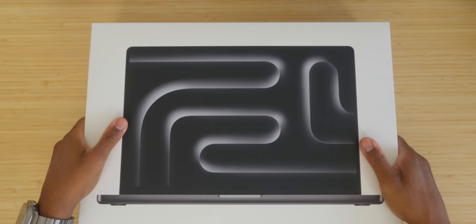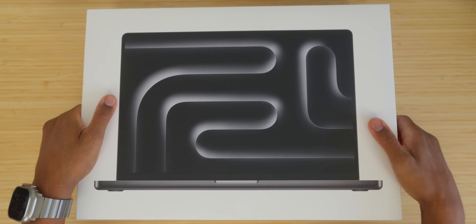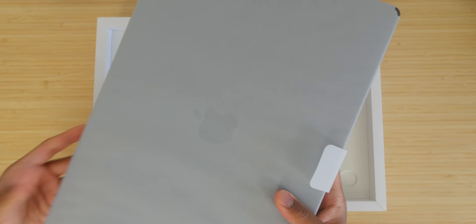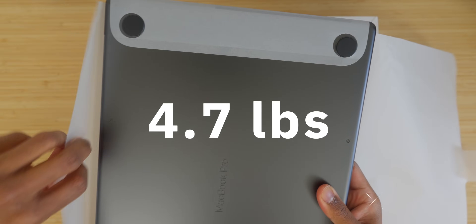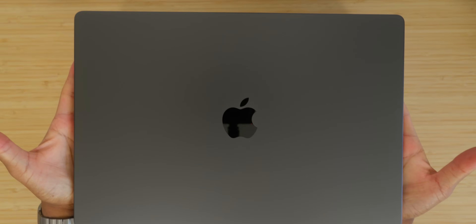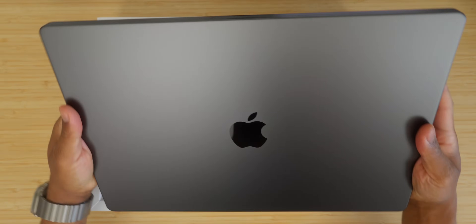The moment I've been waiting for — Space Black in the flesh. The 16-inch always surprises me at how hefty it is. Just know the 16-inch is no joke, it's a really hefty MacBook Pro, but it's worth it in terms of chassis size, cooling, and thermals.